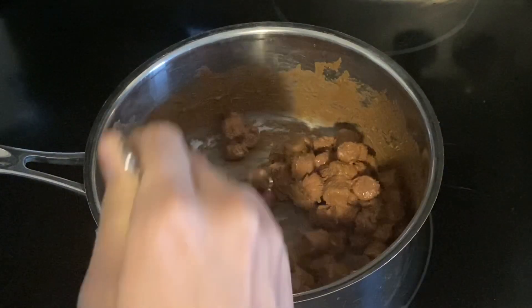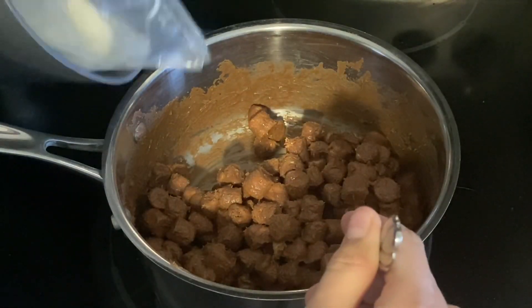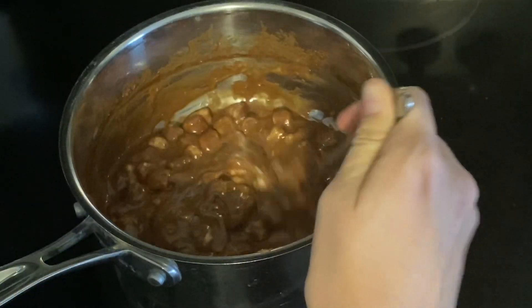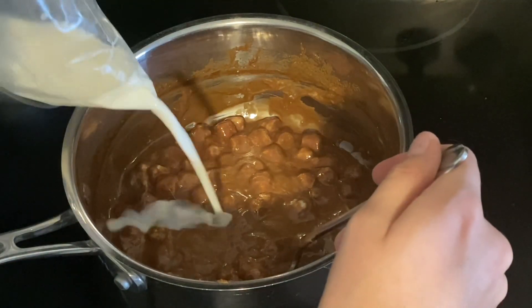When it looks something like this, you're gonna add in about two tablespoons of milk. At this point my mixture was looking really thick so I decided to add a little bit more milk — about one tablespoon. The mixture is all smoothly melted together.